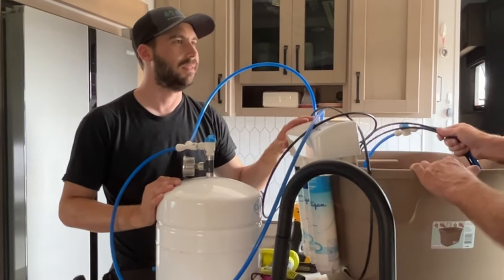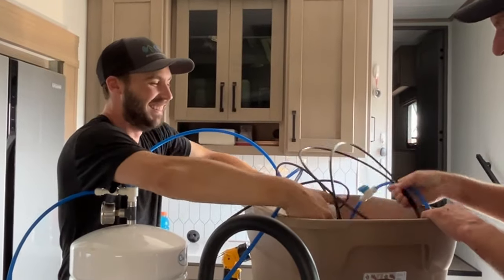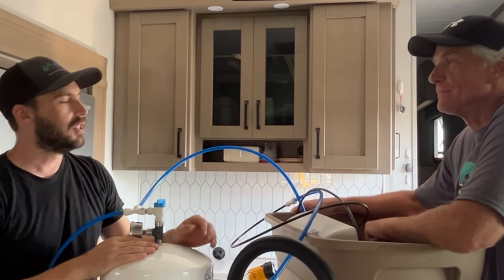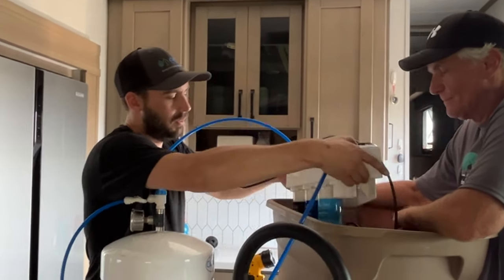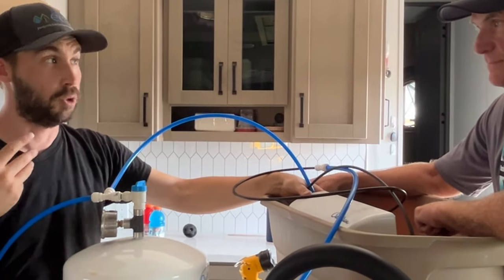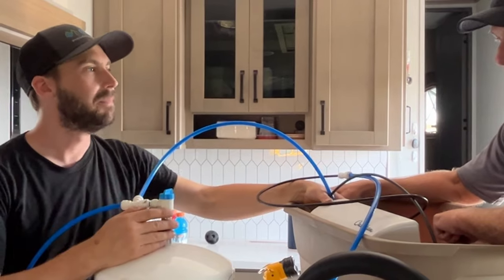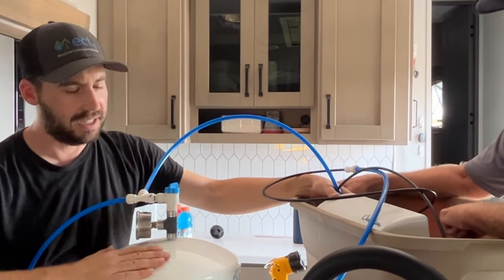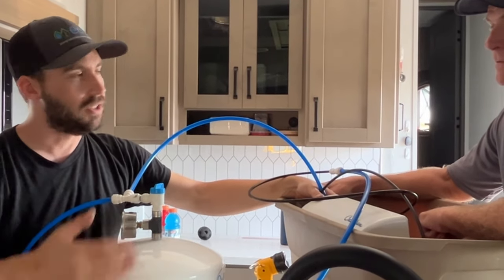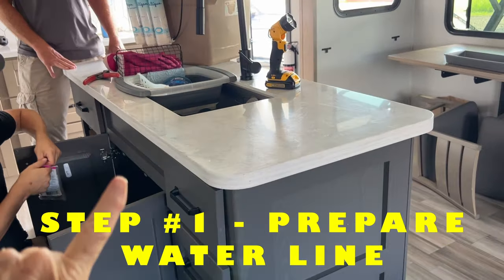Typically a person will drink about a gallon a day. The reverse osmosis produces water as a trickle, but over 24 hours it can produce 50 gallons a day if you just left it running. With this system it'll store three gallons at a time, and as soon as you start pouring a cup of water, it starts filling itself back up.